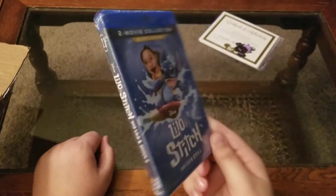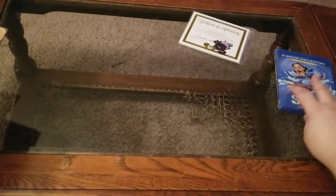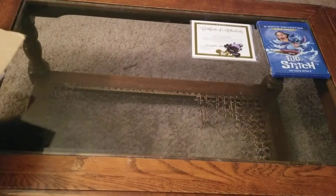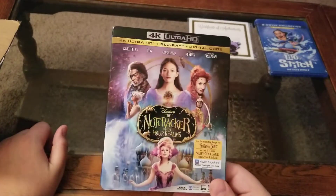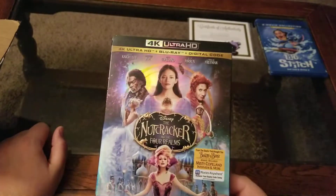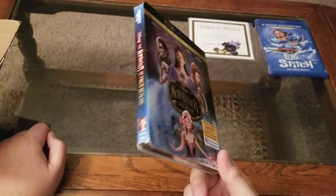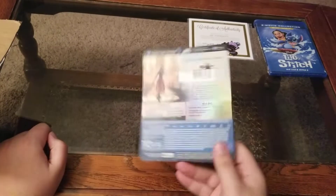I like the cover too — I think it's simple. Lilo and Stitch 1 and 2. Next up, again for the wife, is Nutcracker and the Four Realms on 4K. I heard things about this — maybe not good things — but figured I'd pick it up in 4K because I think the 4K cost me $13.